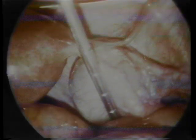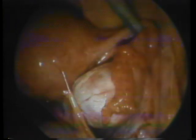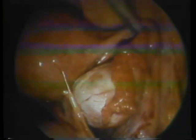Here you see fibroids on the back of the uterus. Adhesions have grown to the back of the uterus.